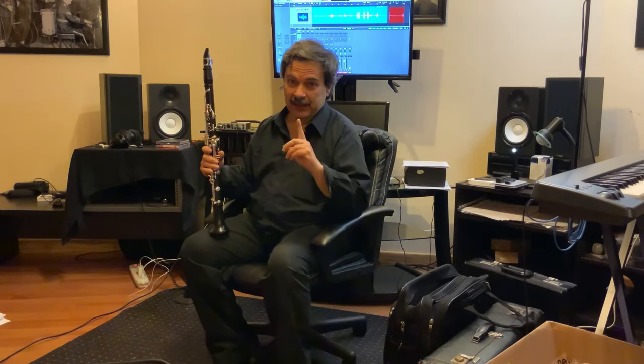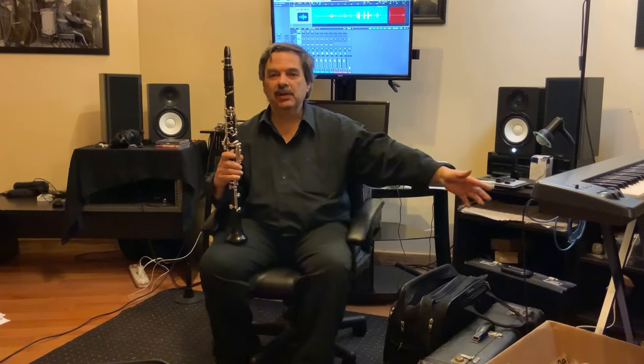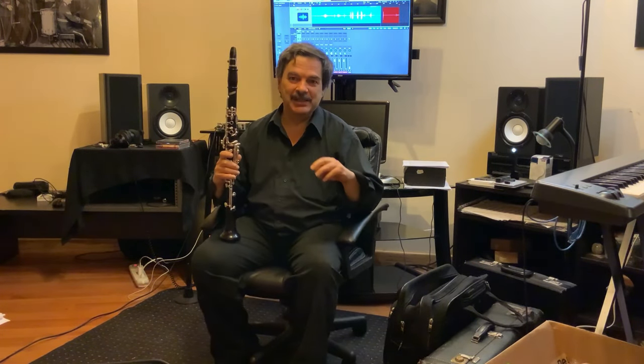Clarinet harmonics — it's important. My profile link will bring you to the link tree. Go to YouTube and you will find the exposé on this in detail: how to do it, why it's important.